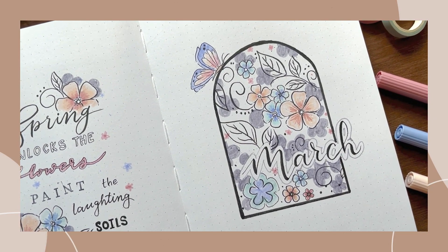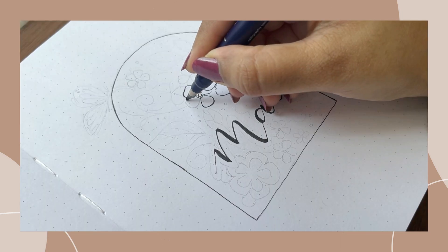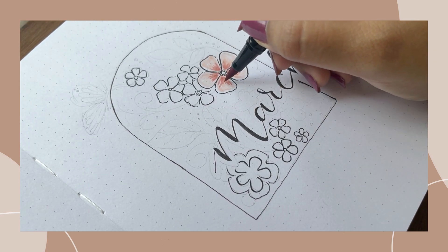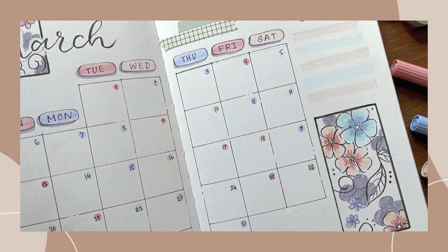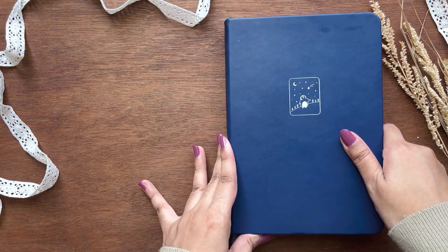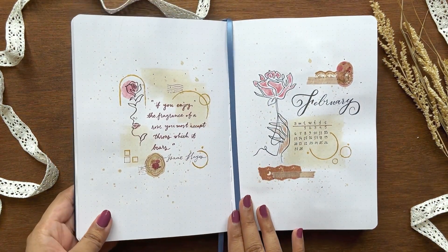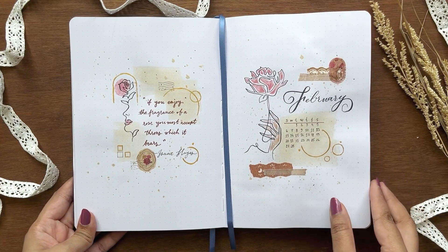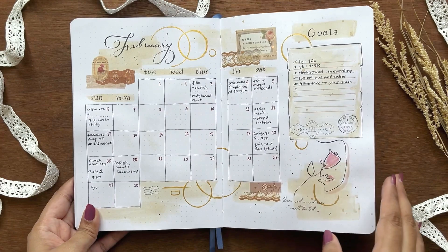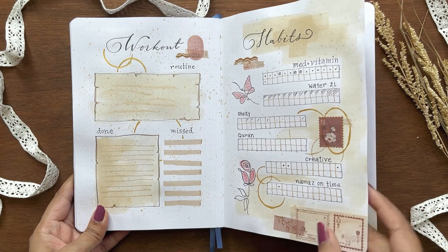Hey friends, this is Ifa and welcome to another plan-with-me video. A very few days of February are left and I can already feel the spring breeze. This is the time for me to wrap up most of my warm clothes and play with some spring colors. I have some exciting news to share with you all — watch till the end to find that out. I'm very excited to show you my theme for March.